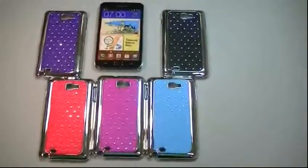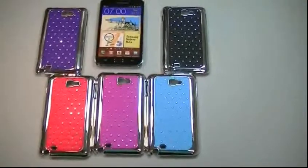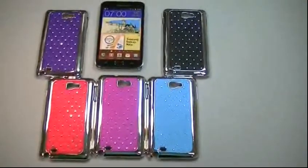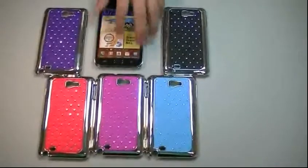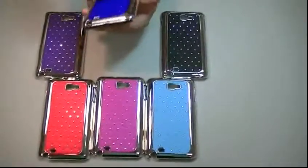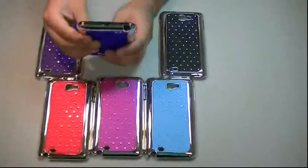The diamonds are very well secured, so they are not going to fall off or anything. It's a very great material for protection — a hard one — and a very great designed case.